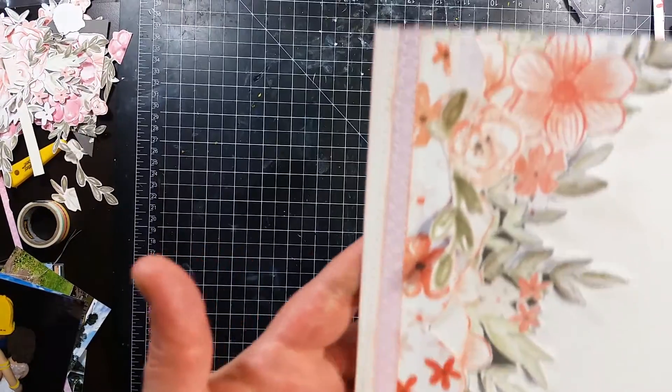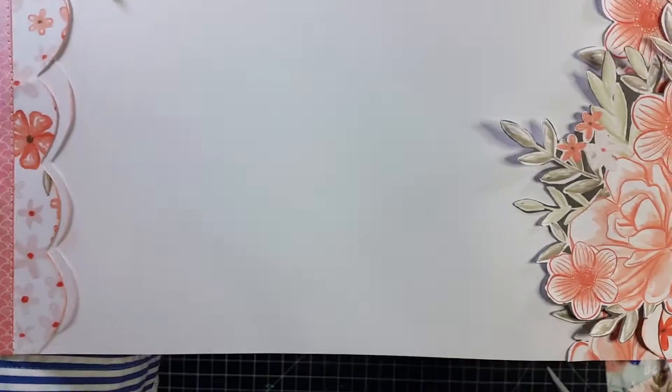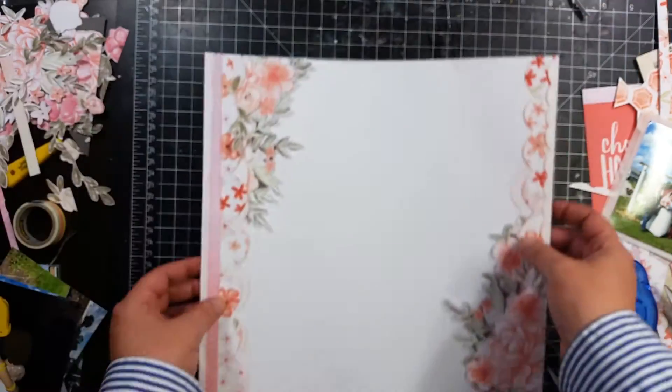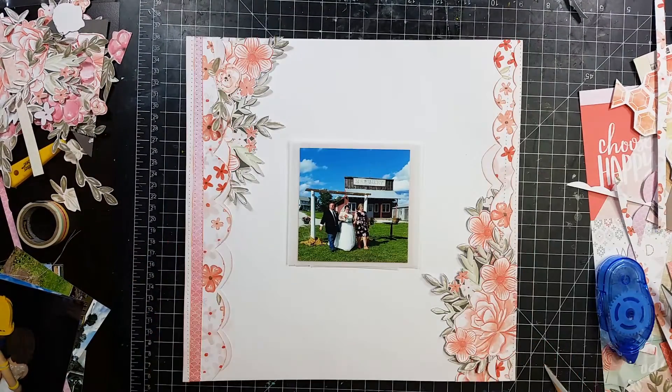So here is the stitching that I did on this layout. I really like how those fussy cut leaves came out — these are really nice. I like how they kind of stick up a little bit. They're pretty cool.